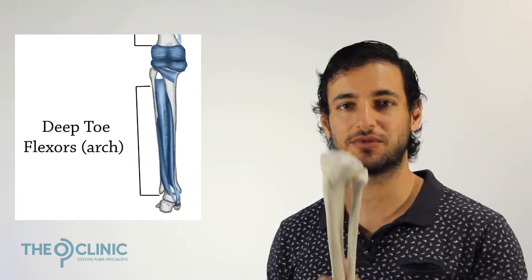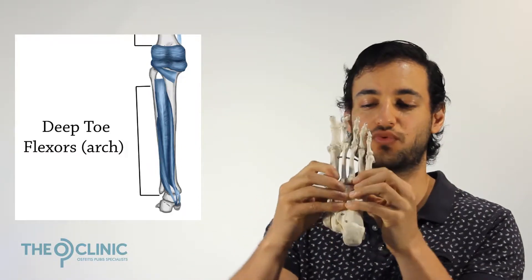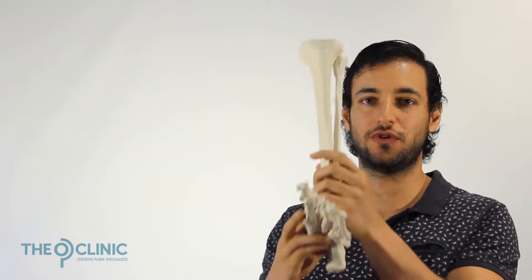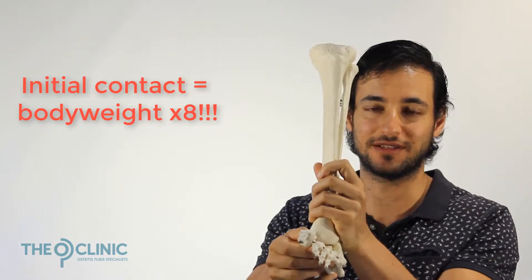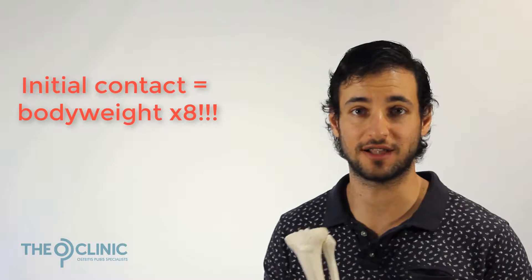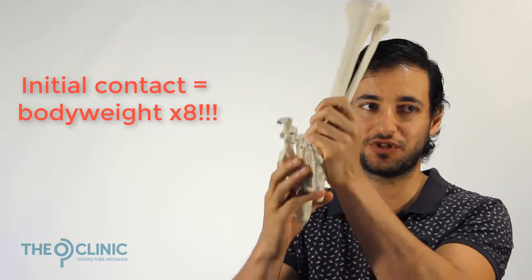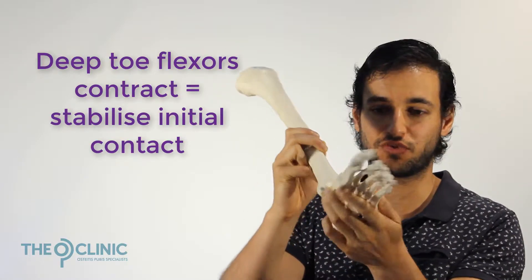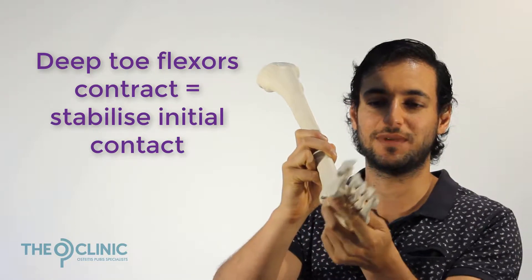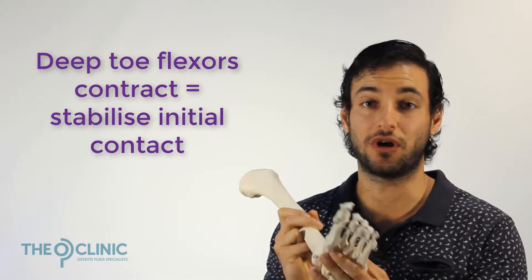There are muscles at the back of your calf, and they do the action of contracting and drawing up or flattening the arch. When your foot first hits the ground while running, there's a lot of force — you're going from your foot being weightless to slamming into the ground, and your body can weigh as much as eight times its normal weight when sprinting. What the muscles at the back of your foot, called the deep toe flexors, will do is contract and make the arch rigid, so that as you hit the ground it can be stable and bear the load without completely collapsing.